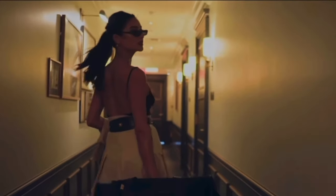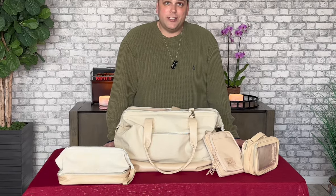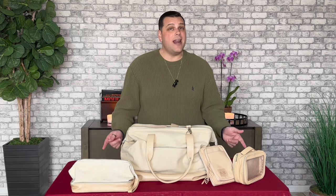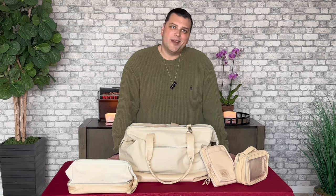We've ordered four products over the last three years from BASE, and at least two of these right here on the table I use on every single trip I go on, and I'll tell you which ones those are. So today I'm going to share information on the products we have here, how we use them, why we can dig them, and if we would recommend them. This video is not sponsored by BASE and is our 100% honest review of these products. So with that, let's dig into it.